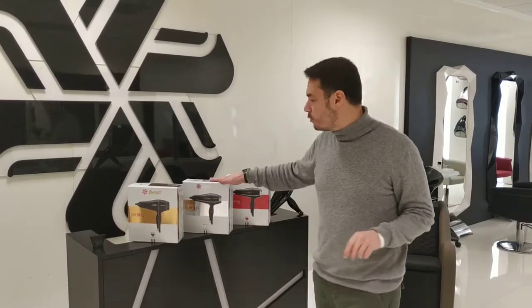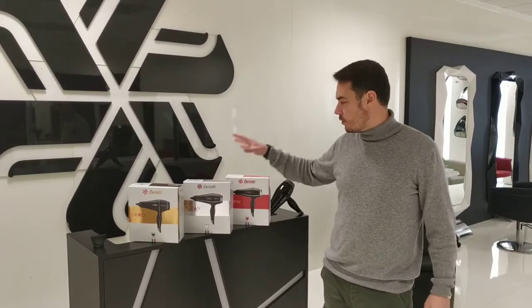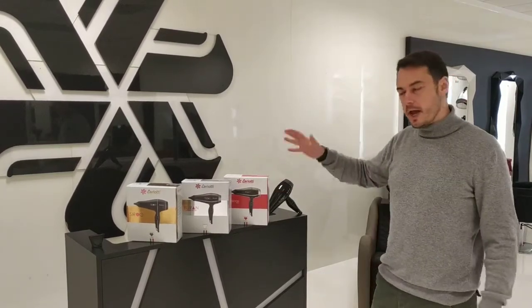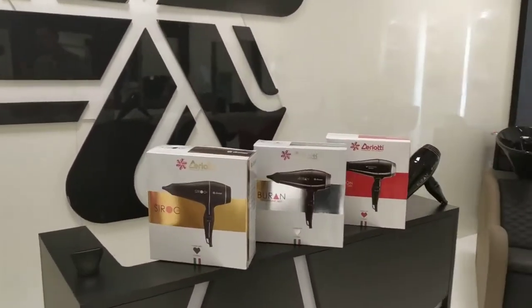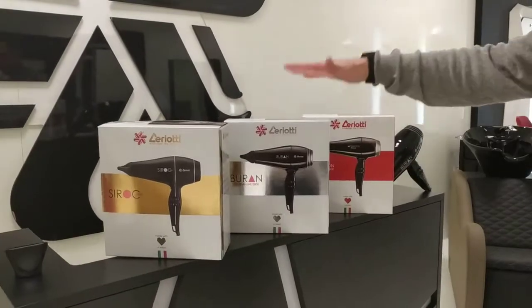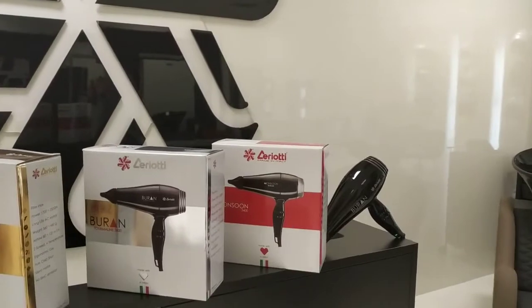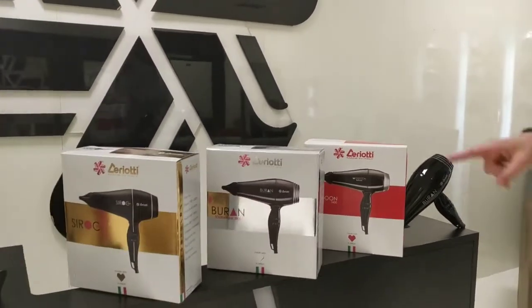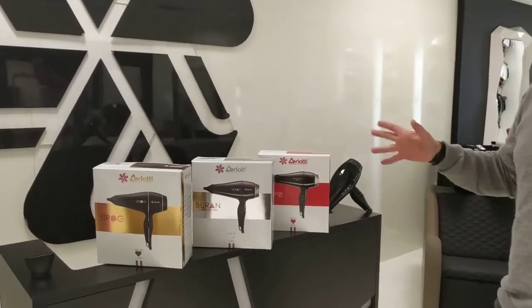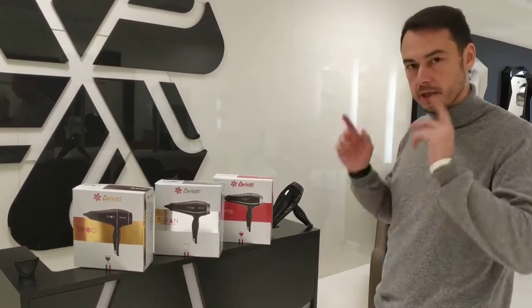Second in the line, the Buran Tourmaline 3800. The hair dryers are defined by a color: gold for the top of the line, silver for the medium, and red for what is called the entry level. Despite being an entry level, the Monsoon is anything but a simple or cheap hair dryer in terms of performance and characteristics. But let's focus on the middle line right now — we're talking about the Buran.